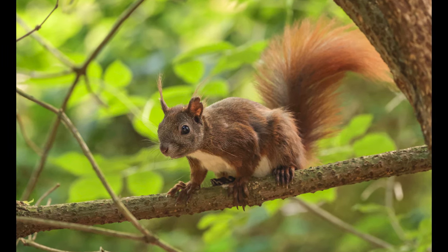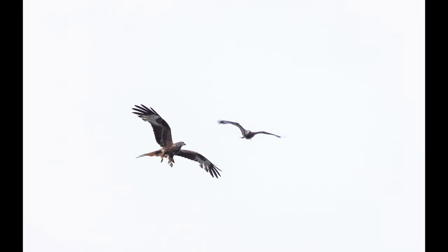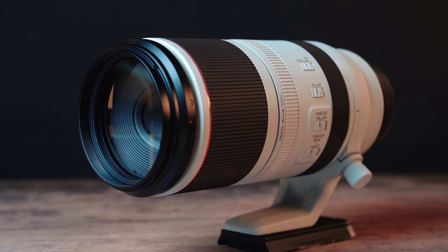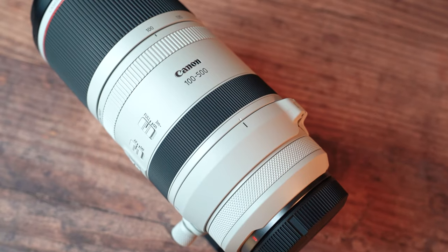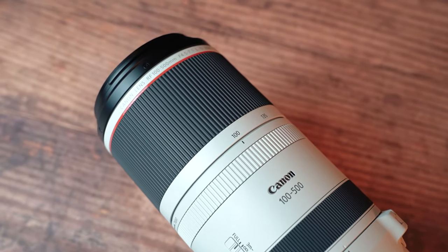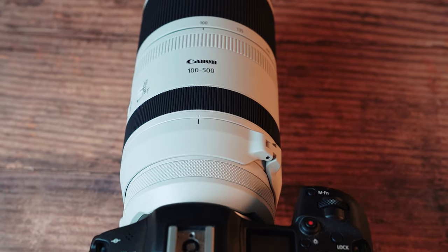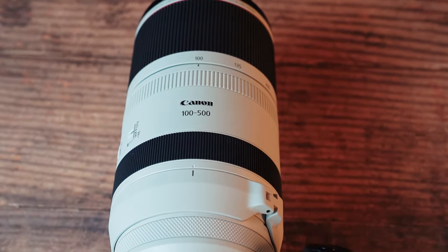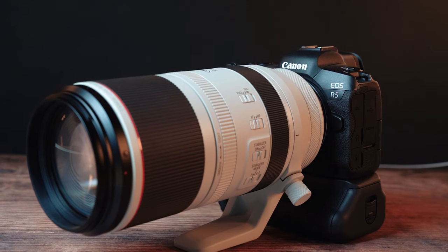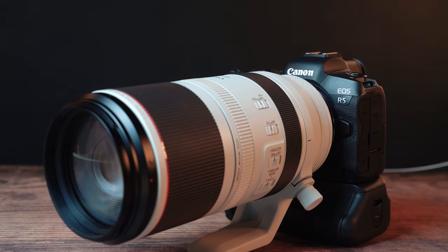This is not a cheap lens, but there are definite reasons for that. It's well-constructed — you can feel that as soon as you pick it up. It's lighter than the EF 100-400 but feels extremely well made, and it's both dust and splash proof. The nano USM motors make the AF excellent, and combined with the AF performance of cameras like the R5 and R6, this is really something special. It also has multiple types of exotic lens elements for a fantastic final image, and it doesn't suffer much from distortion or vignetting. In short, it's a very versatile pro-level lens capable of delivering top results.